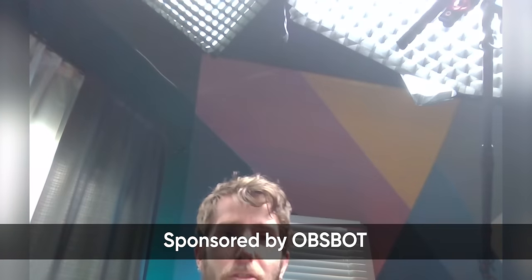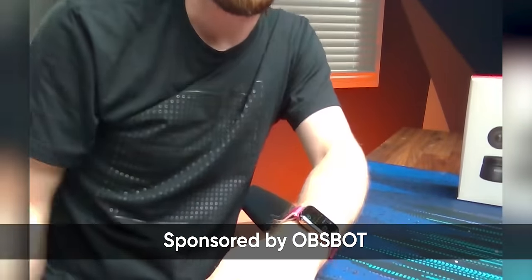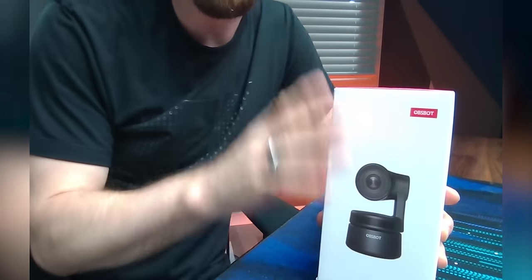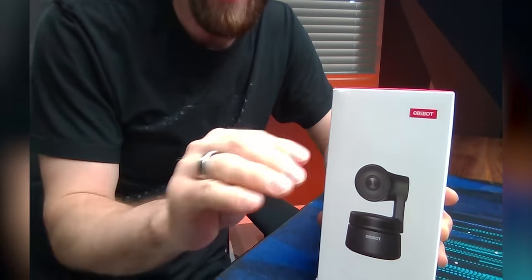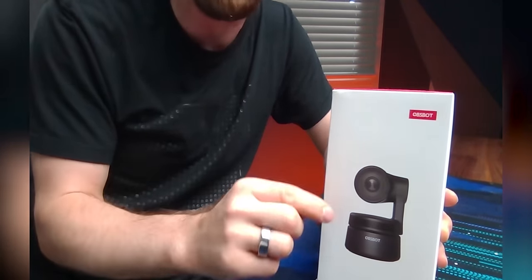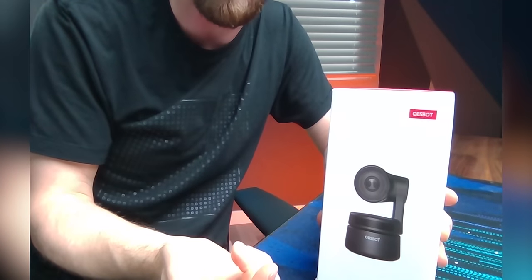Is that better? How about now? Thankfully, this is the last time I'll ever have to do that. OBSBOT sponsored this showcase of their OBSBOT Tiny, a webcam with pan-tilt-zoom functionality built in that uses AI to keep you in the frame.